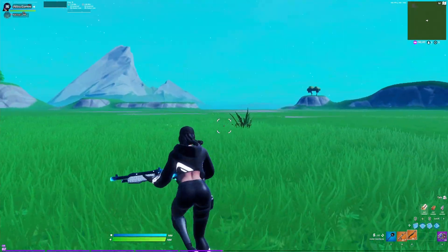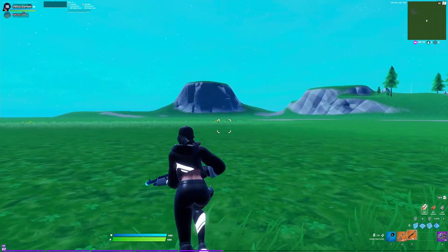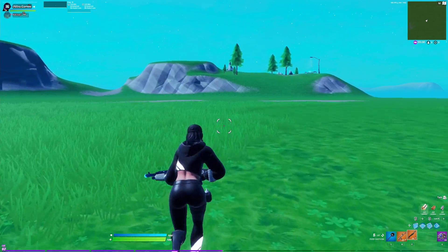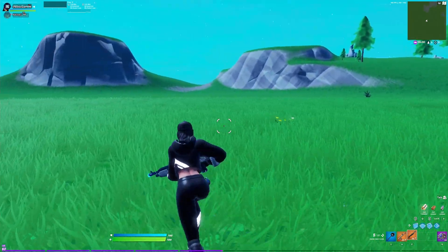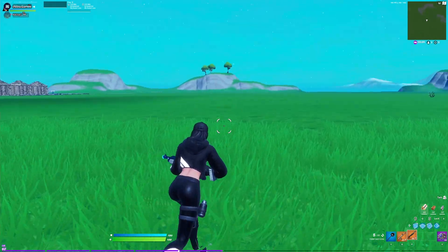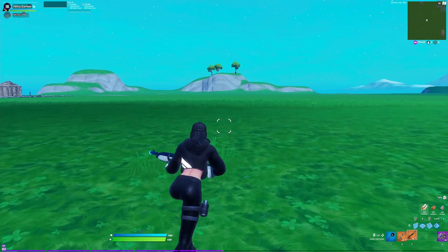I'll show you guys what it looks like without the app on. So this is what it looks like without the double movement app — I can barely move to the left and to the right. This will help you duck and weave shots and it will help you not get hit as easily because you'll be making hard cuts in certain scenarios.